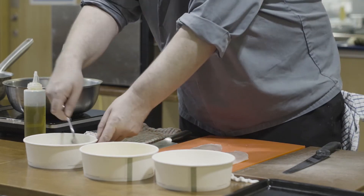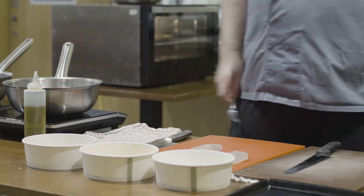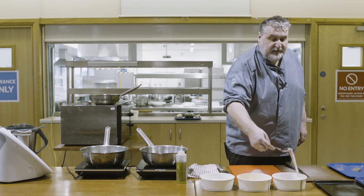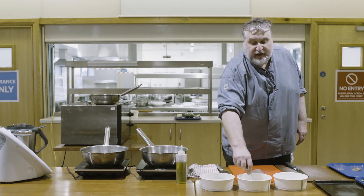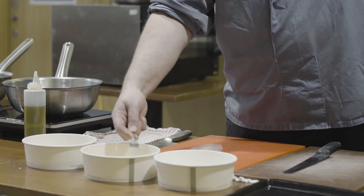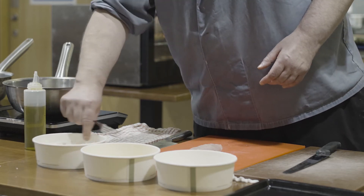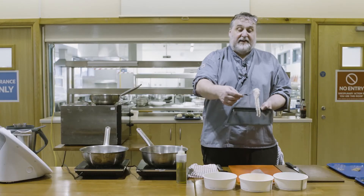Mix those together to get a nice coating. You can use your hands with gloves, or a fork. Take your chicken, dip it into the flour and shake off the excess, then into the egg wash for a nice coating, and then into the breadcrumbs - turn it over and shake. You've got a nicely coated piece of chicken.